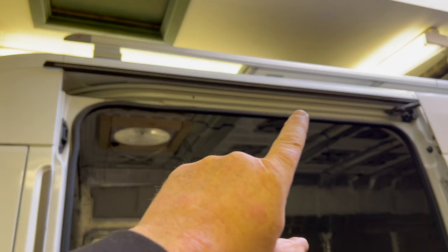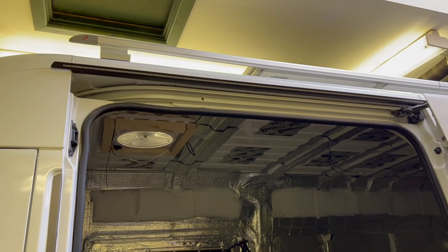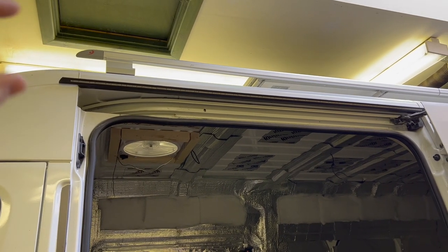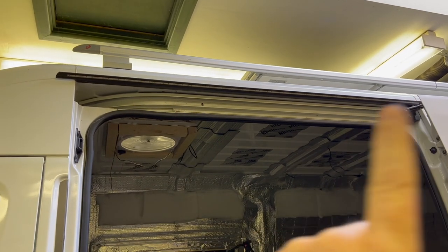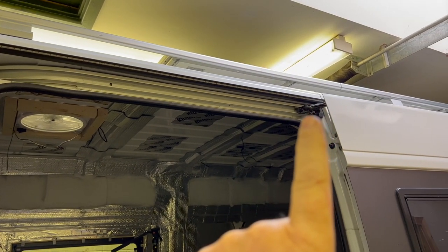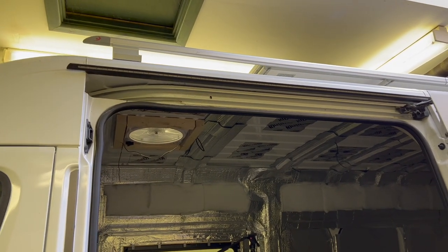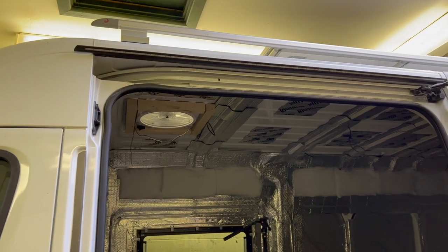I didn't show this in a video, but I fitted that whilst I was waiting for the floor to dry. It's a metal rain gutter with an LED light in it as well. They suggest you screw it in at three or four points but I've just used Sikaflex and stuck it in place. There's one hole you have to drill at that end for the cable to go through, so when it rains and you open the door you don't get all the rain falling through - it'll collect off the roof and run down the side.